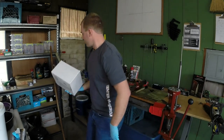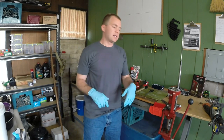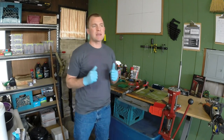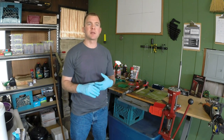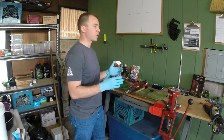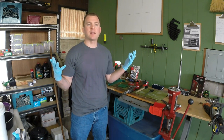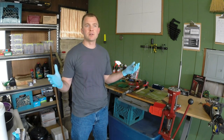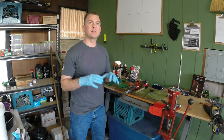One of my pet peeves with companies and marketing today is that they make you think you need things you don't really need. Sometimes it can make this reloading process so unaffordable that you get that paralysis by analysis and you never pull the trigger and never do it because you're afraid it's going to be too expensive. You can do this affordably.